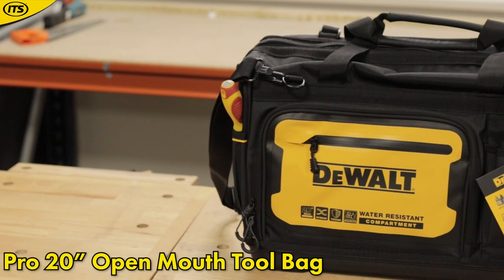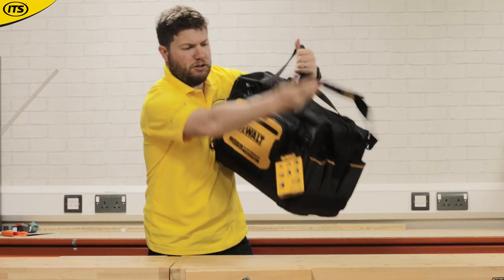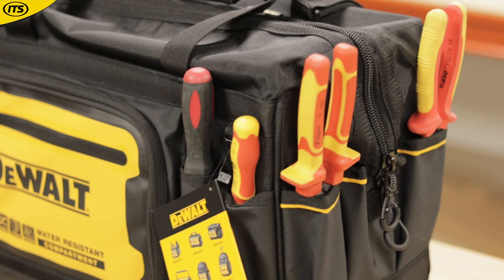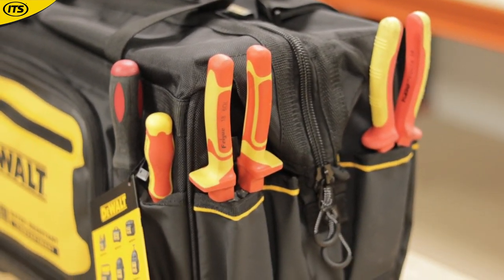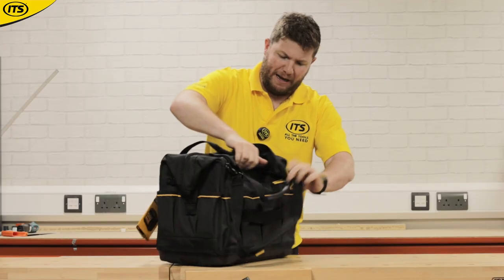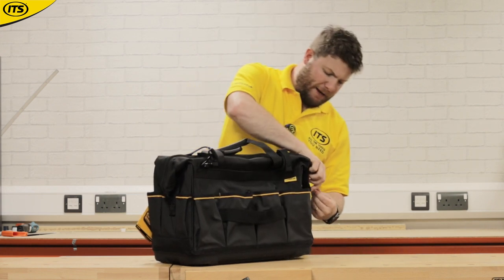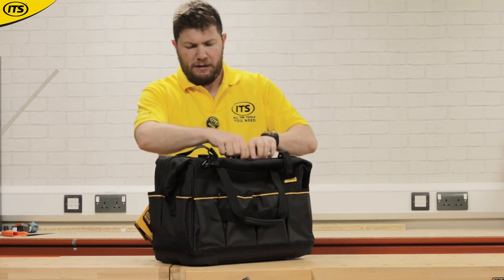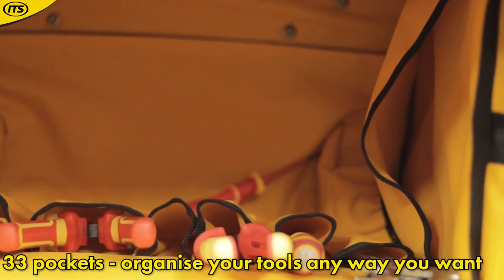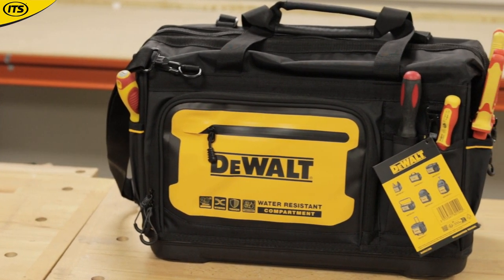If you like the look of that but need a bit more storage, there's a 20-inch version as well — very, very similar. Again, you've got the holdall mode or the shoulder strap. On this one, you've got the IP54 pouch on the front along with additional slots for screwdrivers, pens, pencils, markers. There are even more pouches on the left and right-hand side and along the back — four different pouches there as well. When you open it up, very much similar to the smaller model, with pouches on the front and back and additional pockets on one side. Again, with that reinforced bottom. That's the slightly bigger 20-inch open-mouth tool bag.